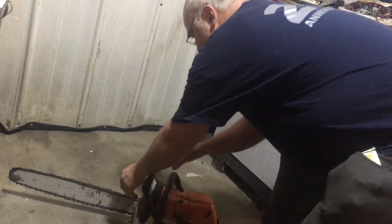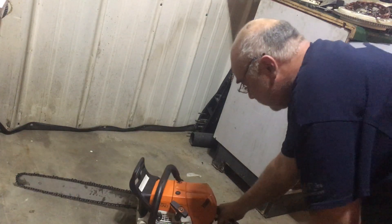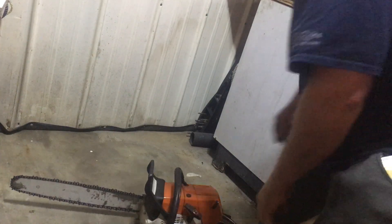I don't remember which way the guard goes. There, the guard's in place. It fired once, so now I'm gonna go to middle choke, decompression valve in.